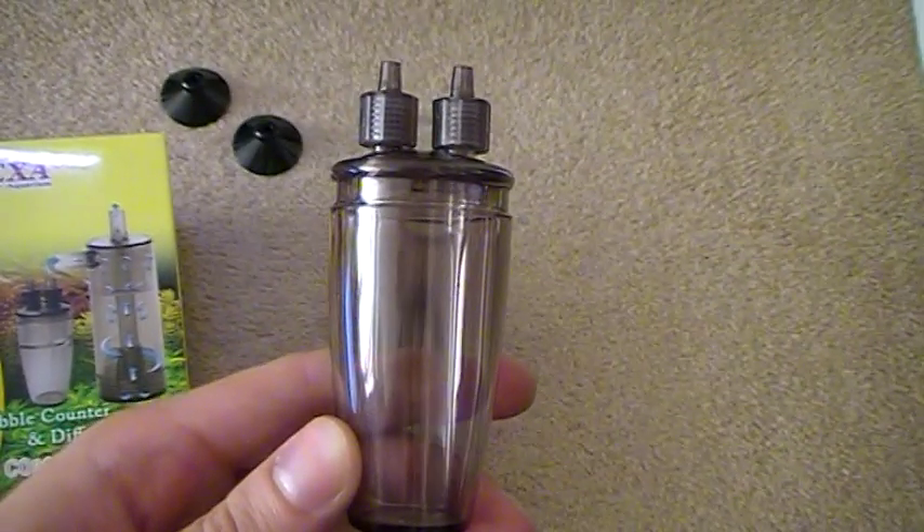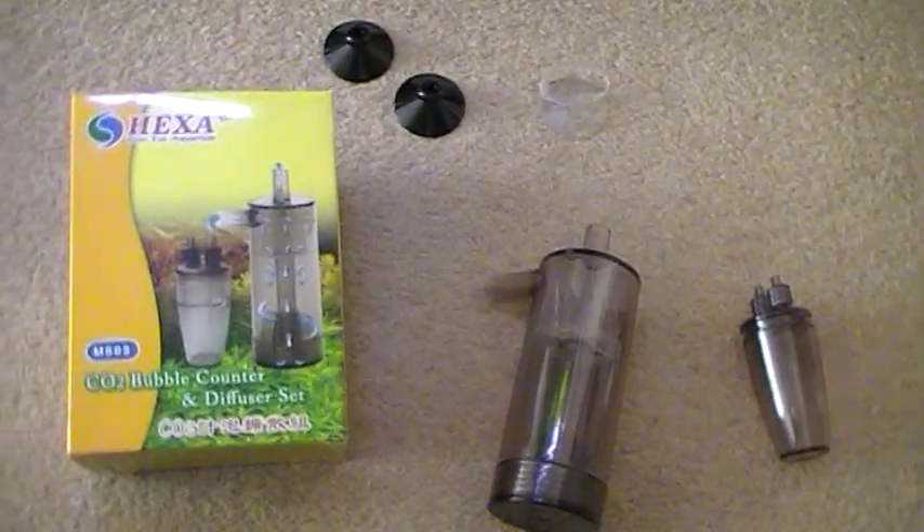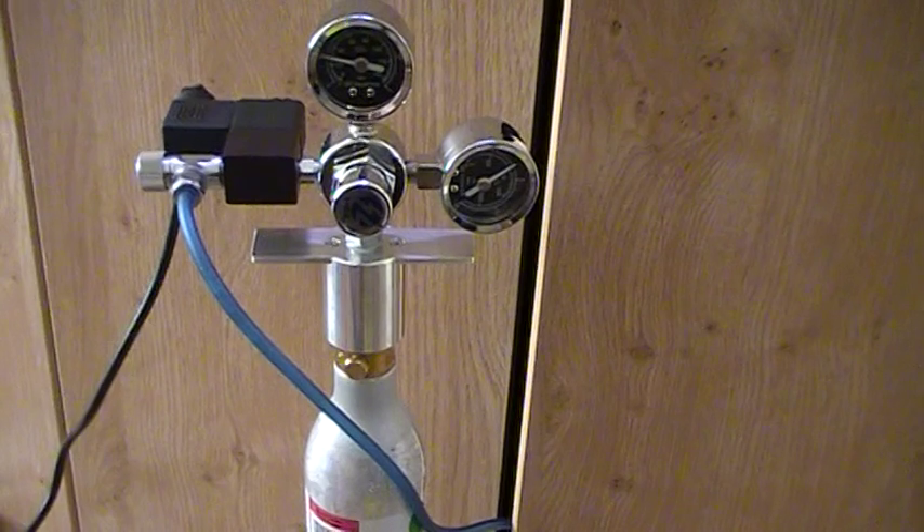It also comes with a bubble counter so that you know exactly how much CO2 you're adding to the water. I'll now show you the whole thing in action, in this particular case using the CO2 system that we sell at CO2 Supermarket.